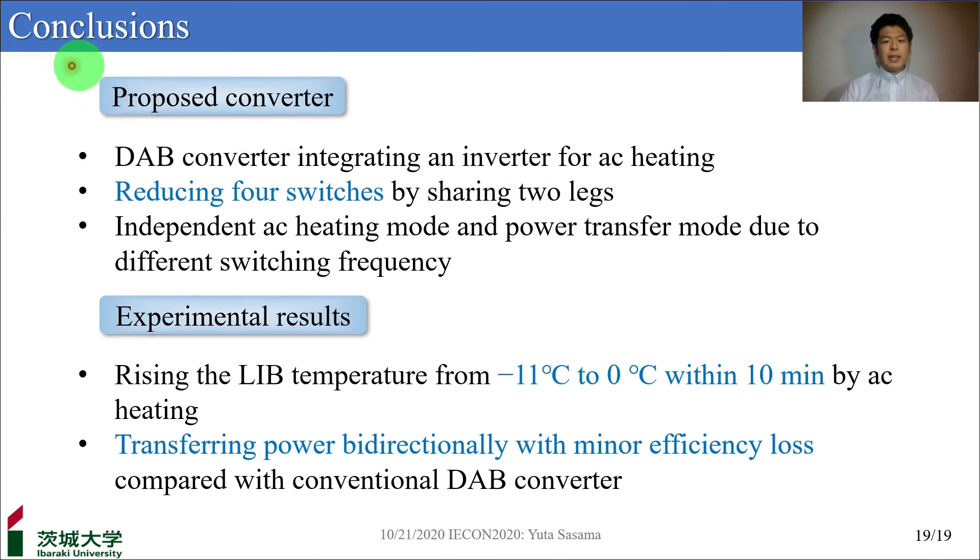I'd like to conclude by making the following points. In this presentation, I proposed the DAB converter integrating an inverter for AC heating to improve driving distance in cold climates. By sharing two legs, four switches can be reduced. This converter operates either in the AC heating mode or power transfer mode, and by operating the two modes with different switching frequencies, the two modes will not interfere with each other. Our experimental results indicate: first, the battery's temperature rose from minus 11 degrees to 0 degrees within 10 minutes by AC heating; second, the proposed converter transfers power bidirectionally with minor efficiency loss compared with a conventional DAB converter. This brings me to the end of my presentation. Thank you for your attention.